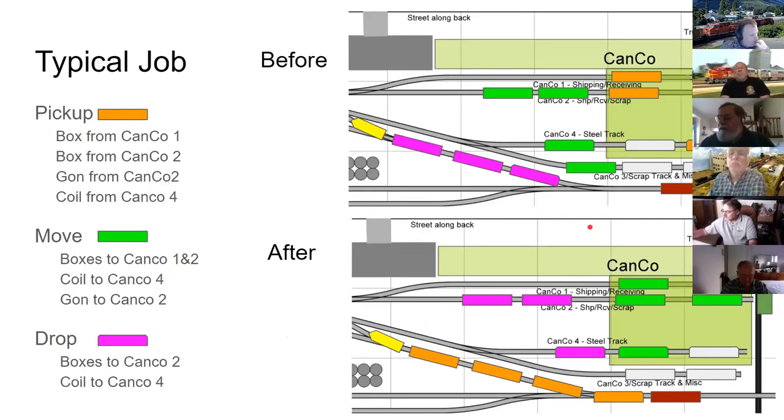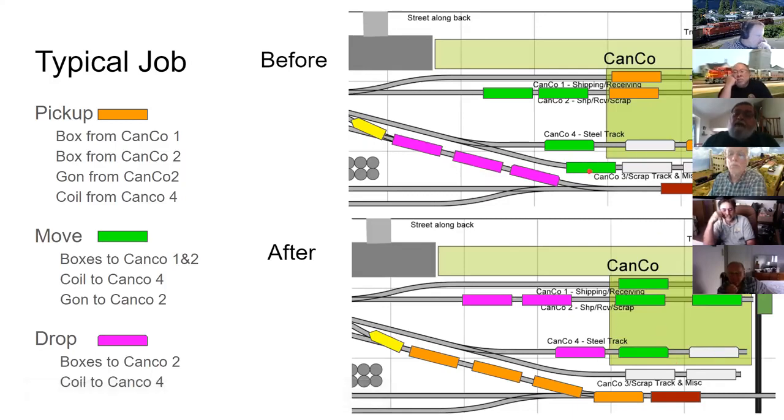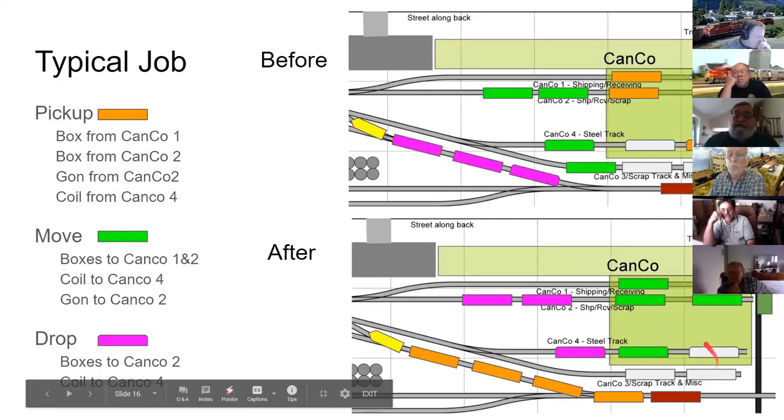Showing a before-and-after of a typical job: there might be four loaded cars to pick up, some cars needing replacement because they're not finished, cars outside needing to be shoved in when space opens, and new incoming cars. After the job, green cars are shoved into the plant, white cars remain, an empty gondola replaces the full one at the scrap crusher, and outgoing cars are collected.